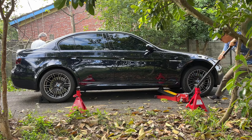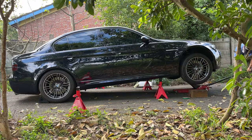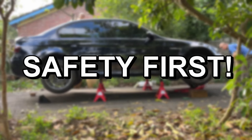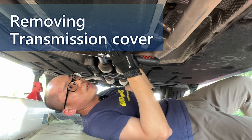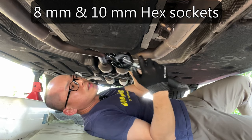The replacement of the oxygen sensor is done under the M3. If you DIY, please refer to my previous video about how to jack the car. Remember, safety first. First, let's remove this underbody protection cover. We are going to need an 8mm socket and a 10mm socket.